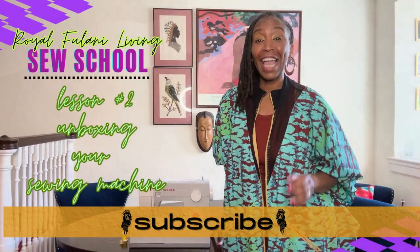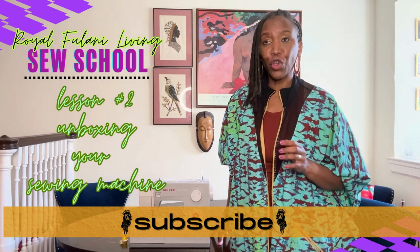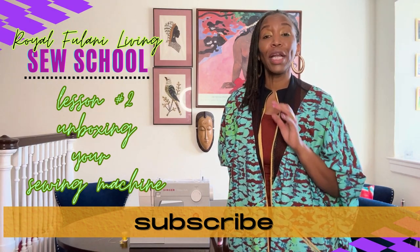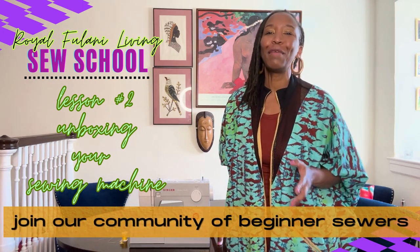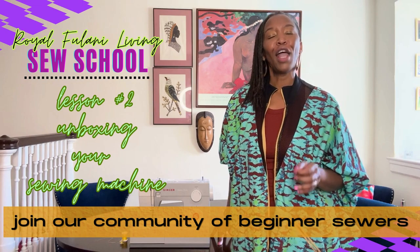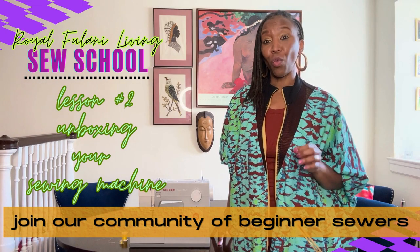Creatives, I can't stress this enough. When you get your machine, you're going to be super excited. You're going to want to take it out of the box and skim over the instructions. You're even going to be dreaming about executing your first garment.